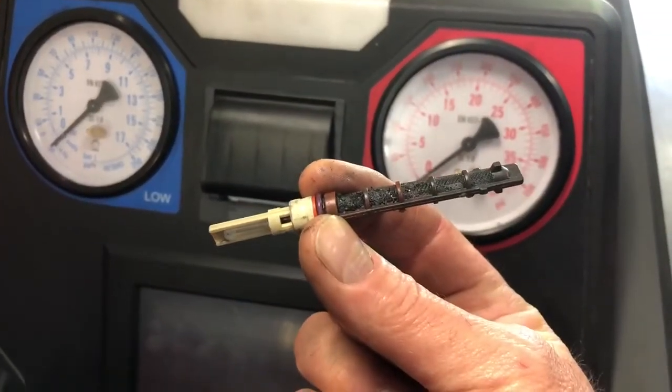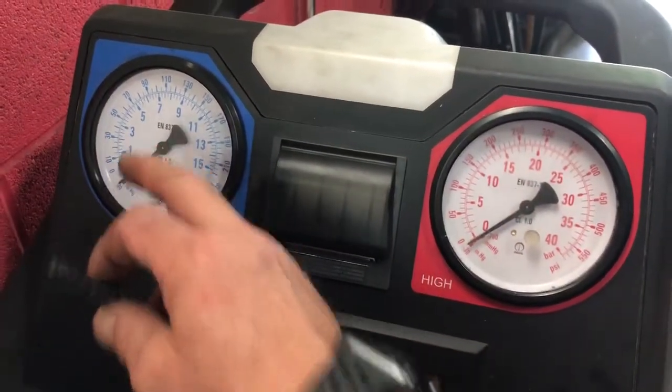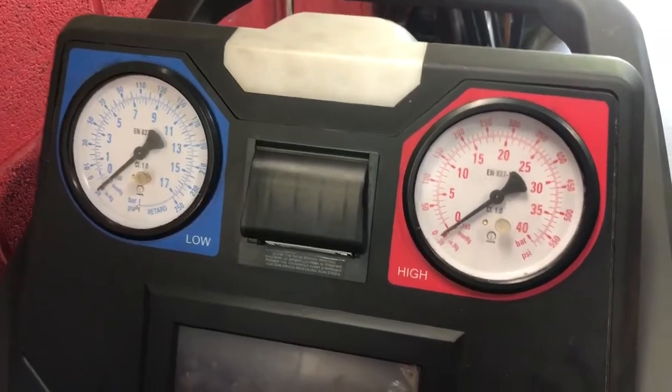I replaced this orifice tube and everything was great. We got about 150 on the high and down to 45 on the low, and the AC was blowing really cold.